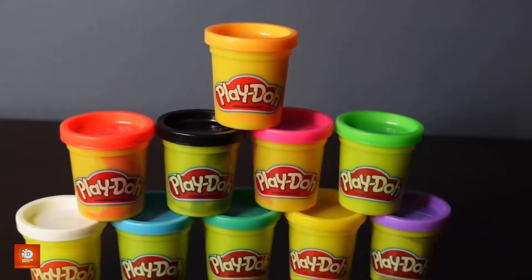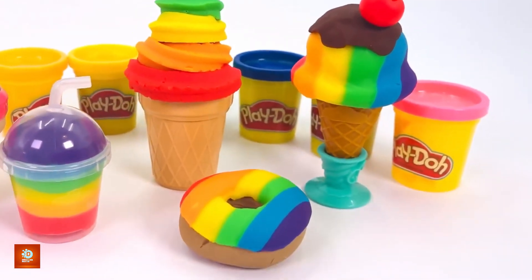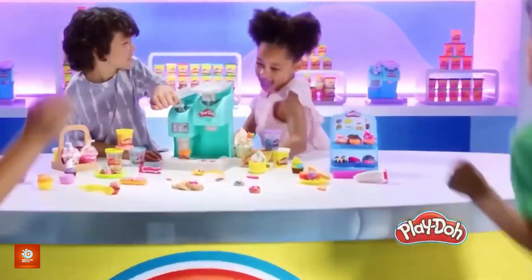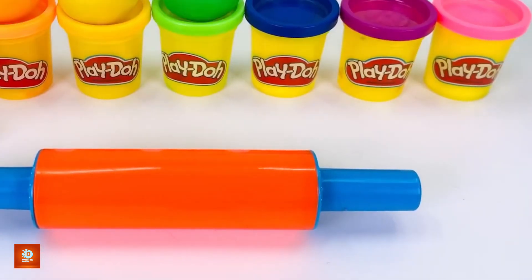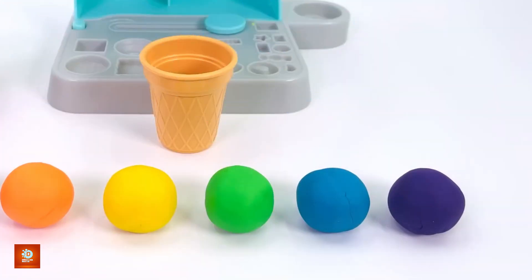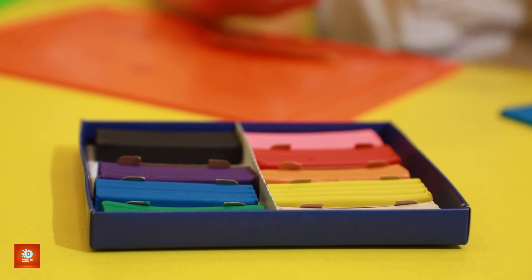Imagine opening a fresh can of Play-Doh. The irresistible scent, the vibrant colors, and the soft, squishy texture that sparks your creativity the moment you touch it. But have you ever wondered how this magical dough comes to life? What started as a simple wallpaper cleaner decades ago is now one of the most beloved childhood toys. Today we're going to reveal the fascinating, colorful journey that transforms humble ingredients into the iconic Play-Doh we all know and love. Get ready, because behind every can of Play-Doh is a story of creativity, science, and a bit of magic.